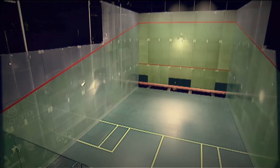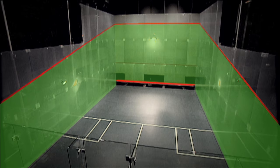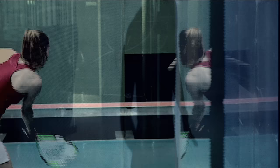The ball is played below the top line or outline and above the bottom line, which is also called the tin. But before you start, warm yourself up and the ball.